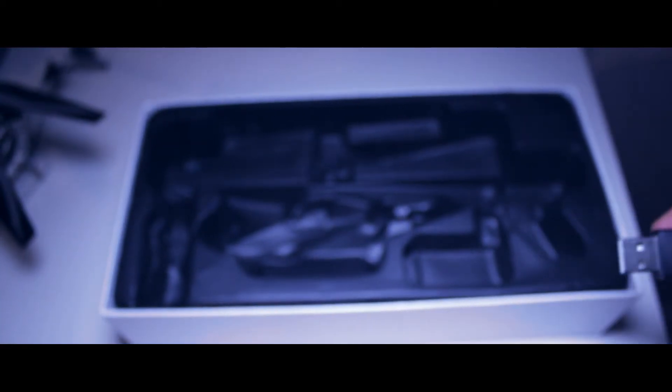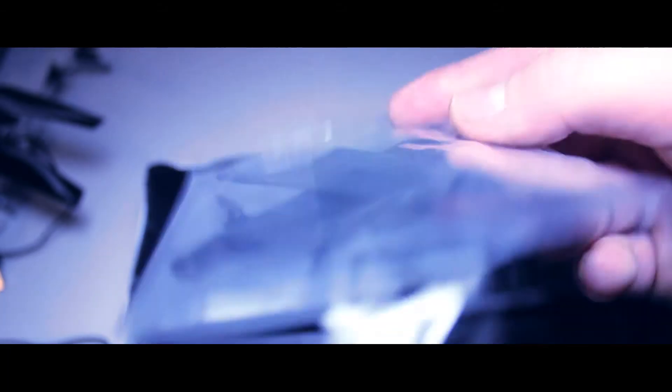Looking underneath the box, there's a pocket here. Inside that pocket there are just a couple of spare propellers — propellers for the back and for the tail of it. So that's pretty much it.